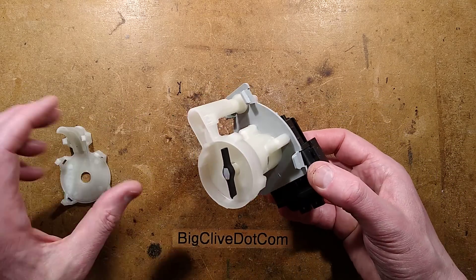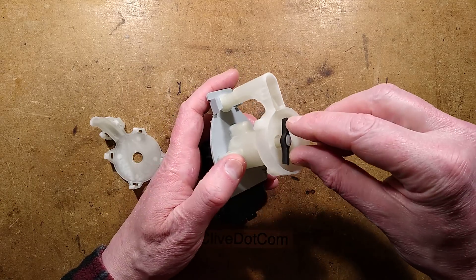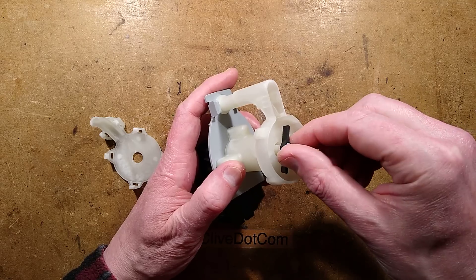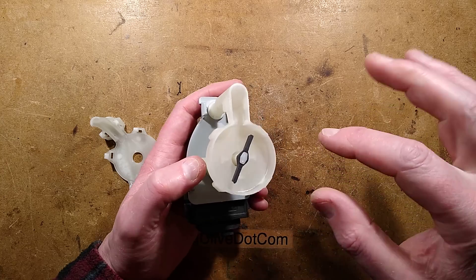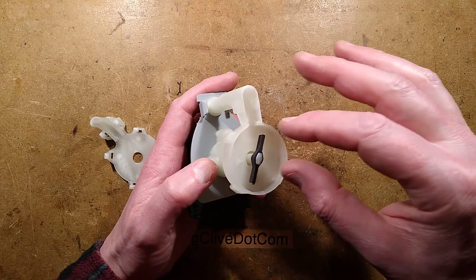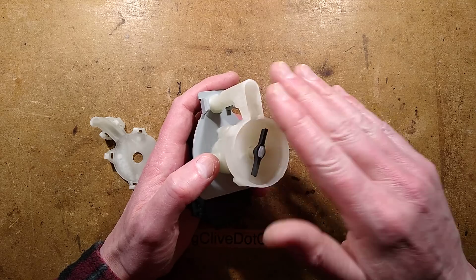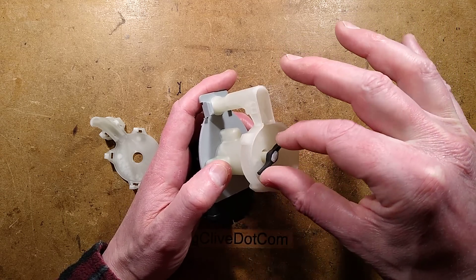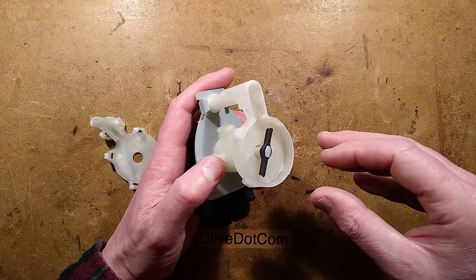Looking at this pump — I've already taken the base off it — it's got a rubber impeller, which is designed to help it start because of the type of motor it is. It's a synchronous motor and it can probably rotate in either direction because of that. Also, the flexing of the rubber fins on the impeller means if there's any debris that goes through, it can get rid of it. And it helps with that initial starting because it's not starting against a significant load, due to the springy rubber impeller.